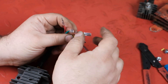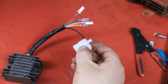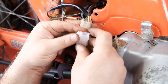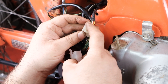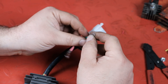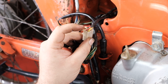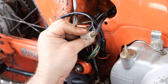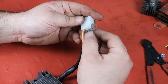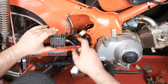Now the terminals are crimped on. Before I put them into the plastic connector, I want to make sure I put them in the right orientation relative to our existing connector. Our top one will be the red, red-white, and then our green right next to it. The yellow is underneath the red one and the pink is under the green one — yellow under red and pink under green.